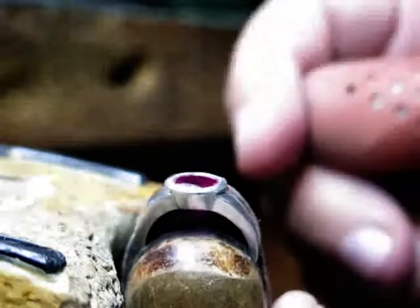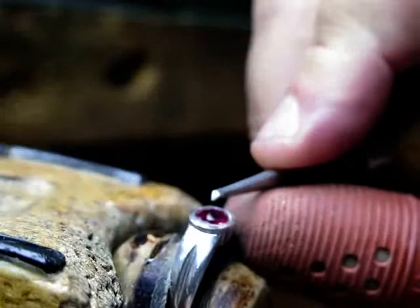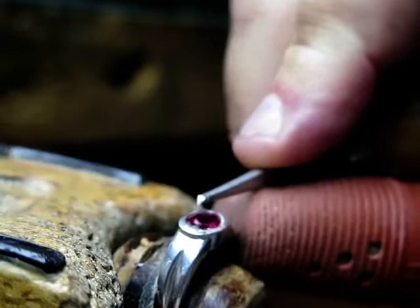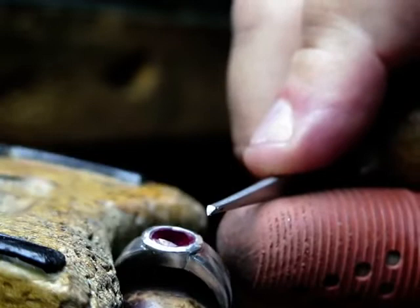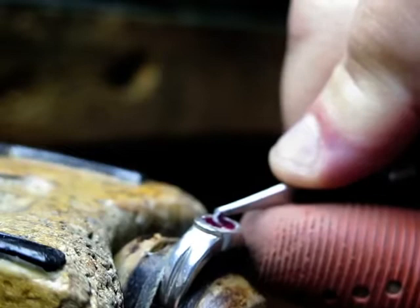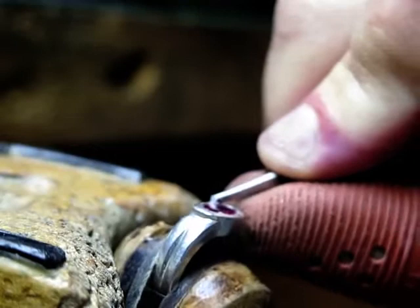Let me put my thumb guard on — I don't want to be cutting my finger. Now I'm going to start cutting. I'm going to do two things: my hand is going to cut and move around the bezel wall towards the left, while I turn the ring clockwise to the right. So you get a nice, gentle cut. Note that my camera is right beside my left arm, which impedes me from holding the ring properly, but I'll do the best I can.